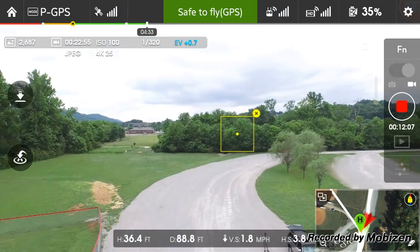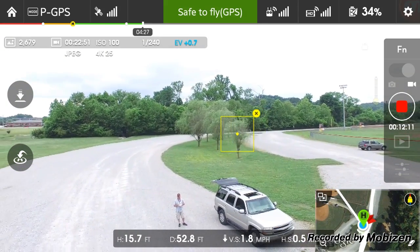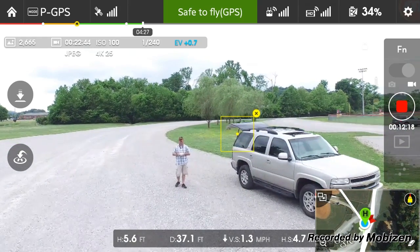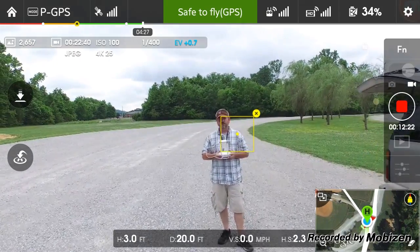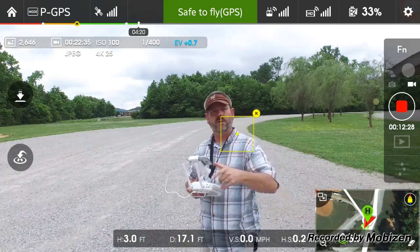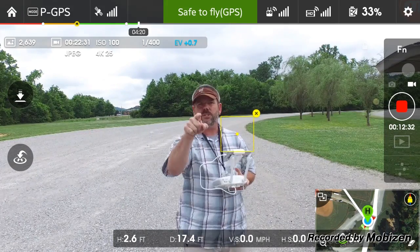That concludes our test. Without a doubt, obviously without the prop guards it's definitely a little bit faster, but really not a huge notable difference. This is my first Phantom that I've owned so I'm loving it. I would recommend the prop guards. Thanks for checking out the video and we'll see you on the next one.